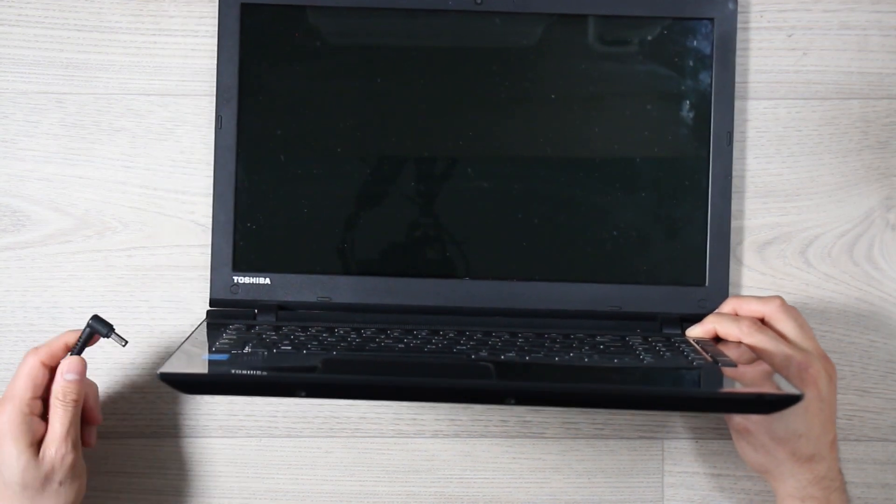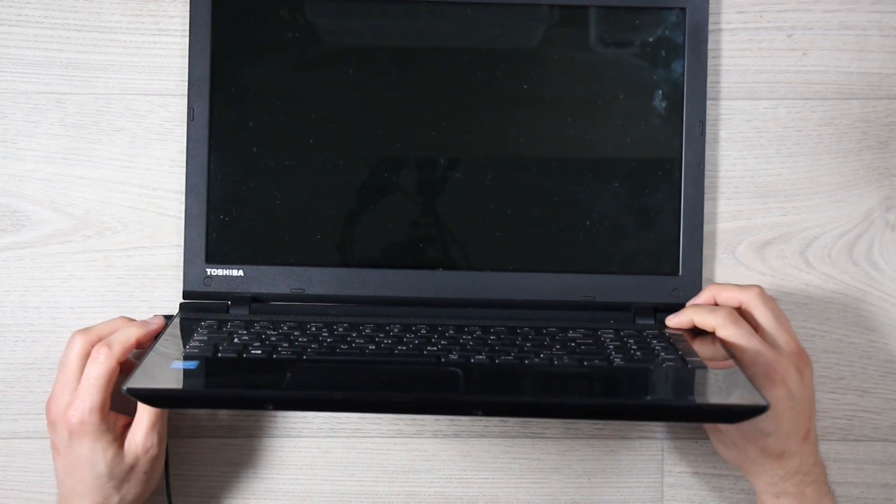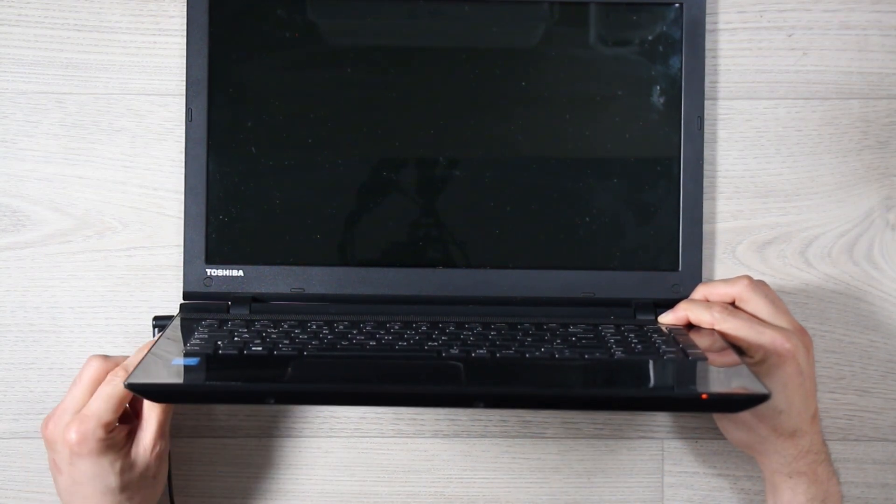We should really do this without the battery, but we're just doing a quick first pass without opening the laptop. So that should be over 30 seconds. Now I'm going to plug in the charger again and press the power button — and we've got the orange light and still nothing.